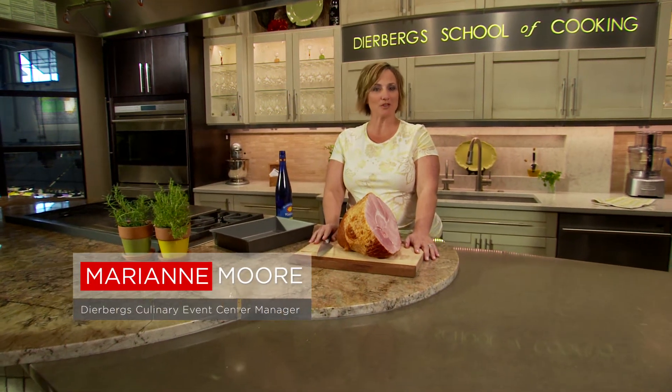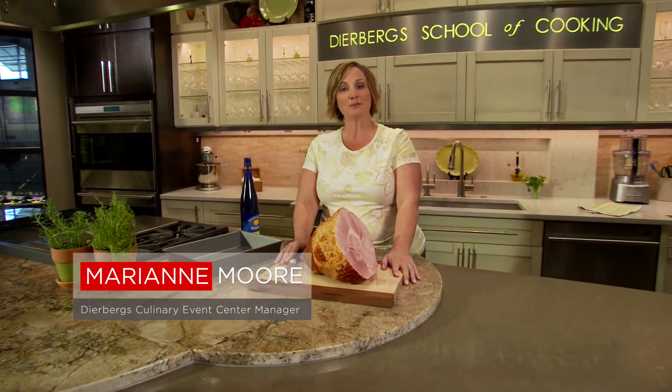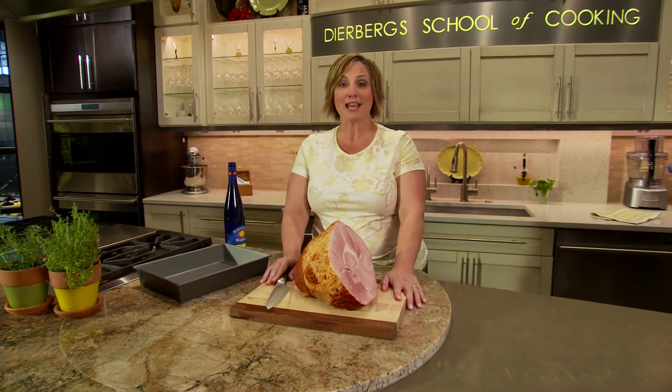Hi, I'm Chef Marianne Moore from Dearburg's Culinary Event Center with an idea from Dearburg's Recipe Box. Today, I'm making Riesling Glazed Ham, a perfect entrée for any family gathering or Sunday dinner.